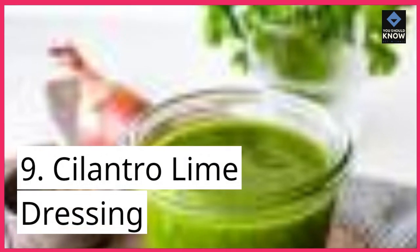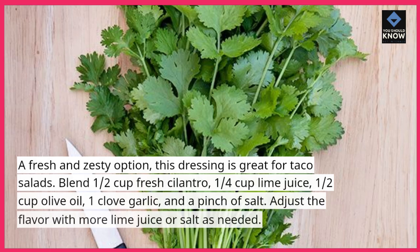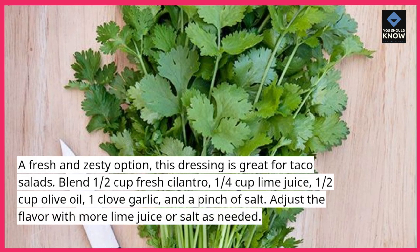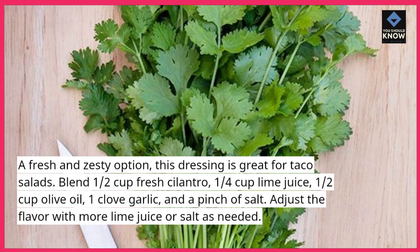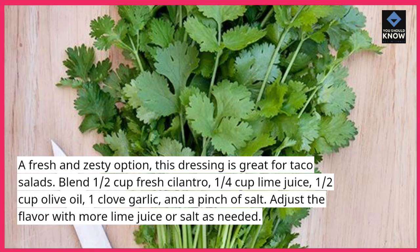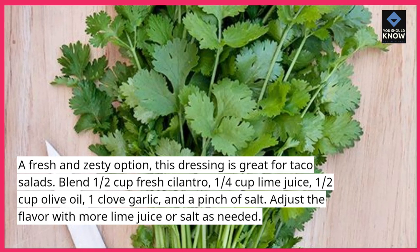9. Cilantro Lime Dressing — a fresh and zesty option, this dressing is great for taco salads. Blend 1/2 cup fresh cilantro, 1/4 cup lime juice, 1/2 cup olive oil, 1 clove garlic, and a pinch of salt. Adjust the flavor with more lime juice or salt as needed.